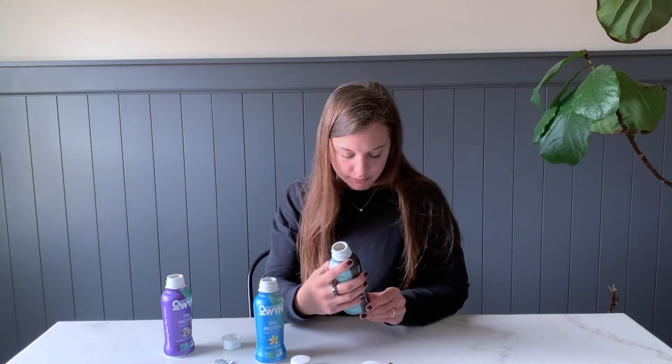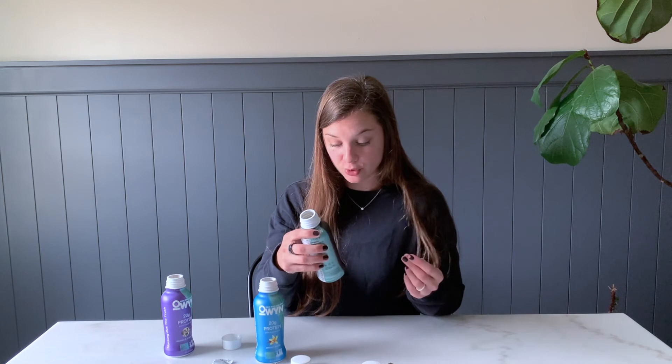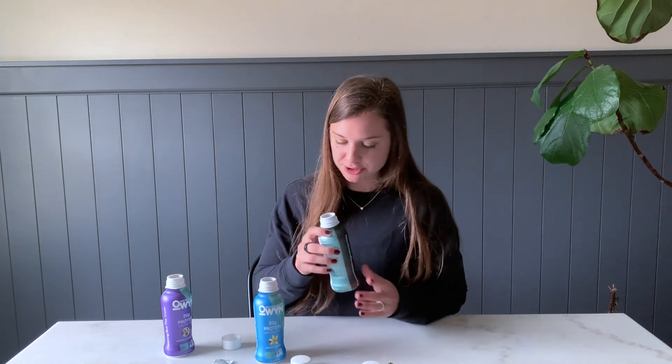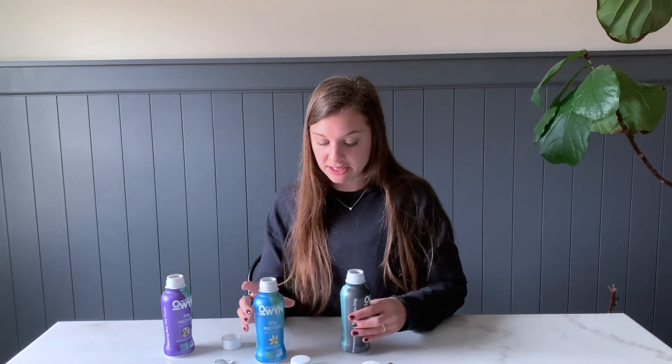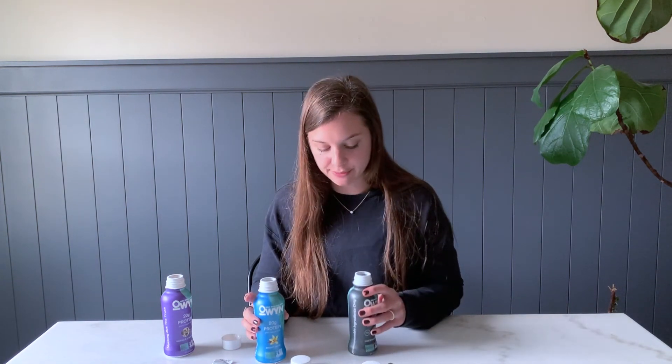And for the coffee flavor... that's pretty good. The coffee flavor is really subtle, although it does have 148 milligrams of caffeine, which is about the same as an actual cup of coffee. Pretty good if you're trying to get a two-for-one breakfast option. Not too sweet — the vanilla and the coffee are definitely my favorites. If you want the extra caffeine source, I would go for that. The coffee flavor is not overwhelming.